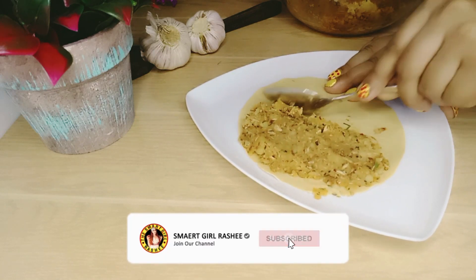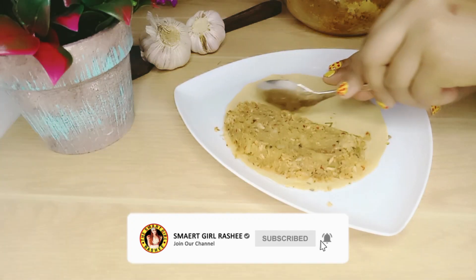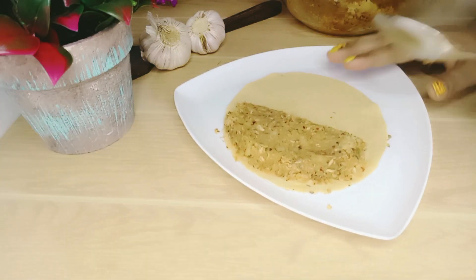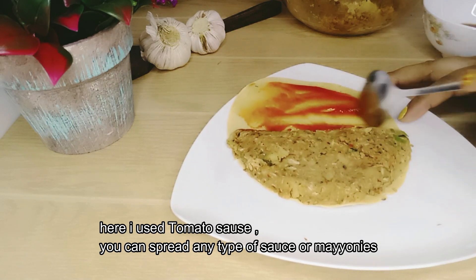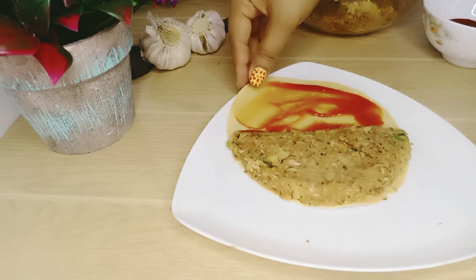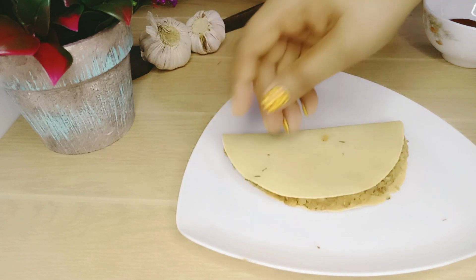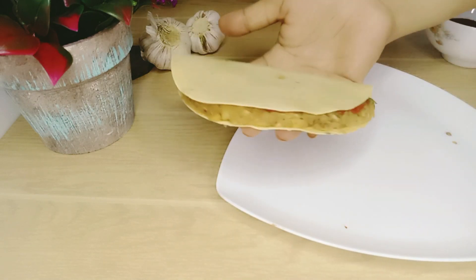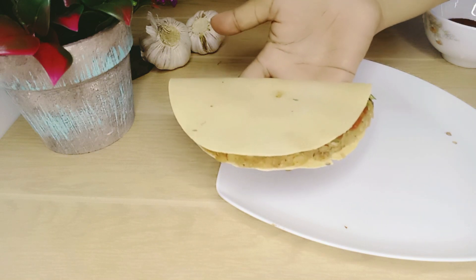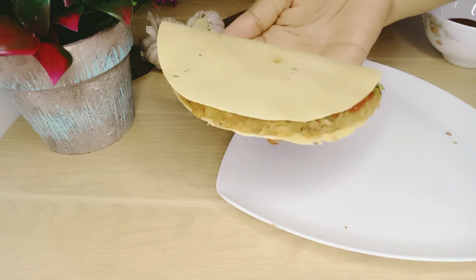If you want to add the sauce, you can add the sauce. Add the sauce, and then other burgers. Let's make this sauce.